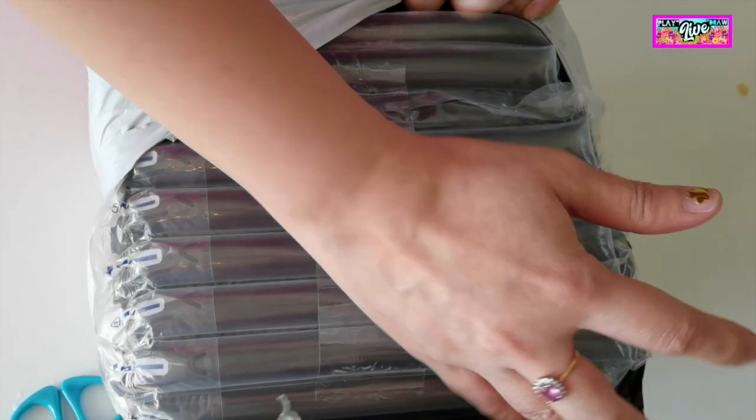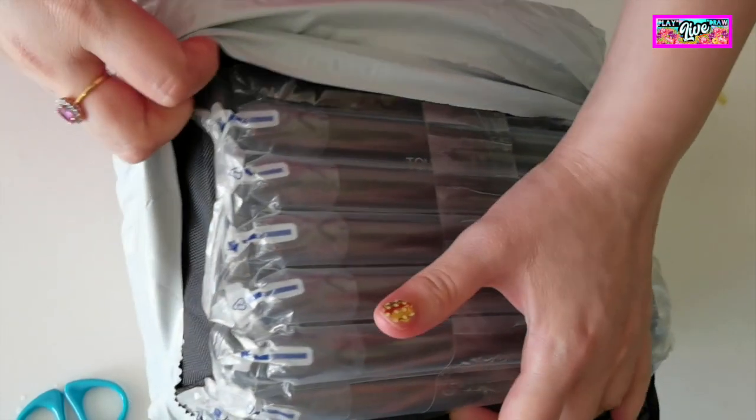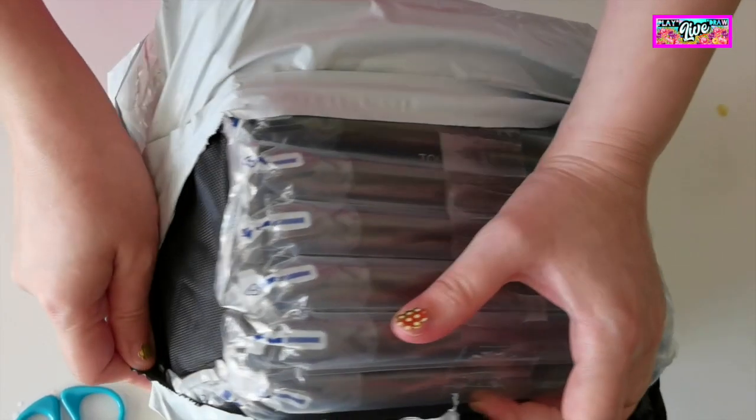For today, help me unpack my Touch 5 Markers. I ordered this on Amazon. My order is 80 pieces of colored markers.